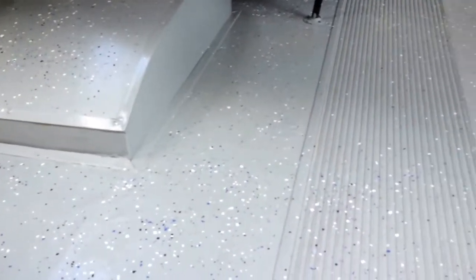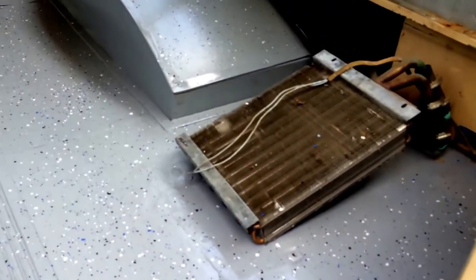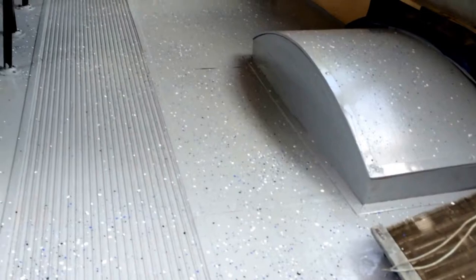Here's the finished product on the floor — it looks pretty good. I haven't fixed my heater yet, but I've got to paint underneath it, so I took it apart.